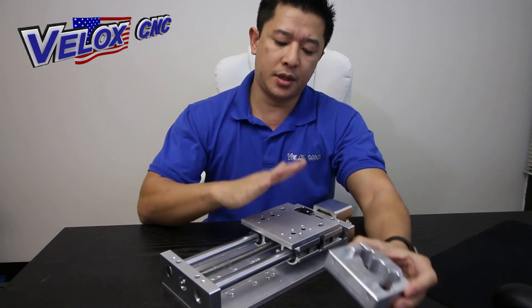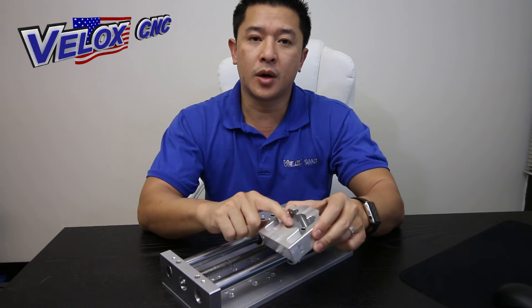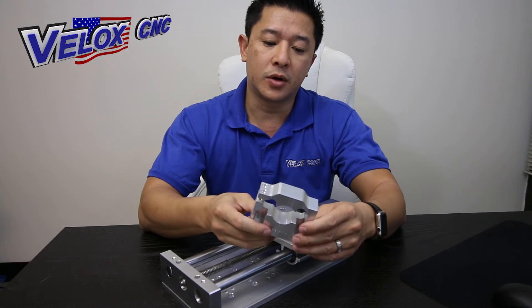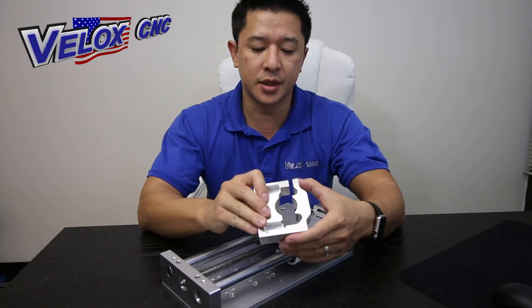In addition to the plasma unit, you can purchase this plasma mount. It is 1.38 inches, and your mechanical torch head will typically fit this. Go ahead and measure it prior to purchasing.